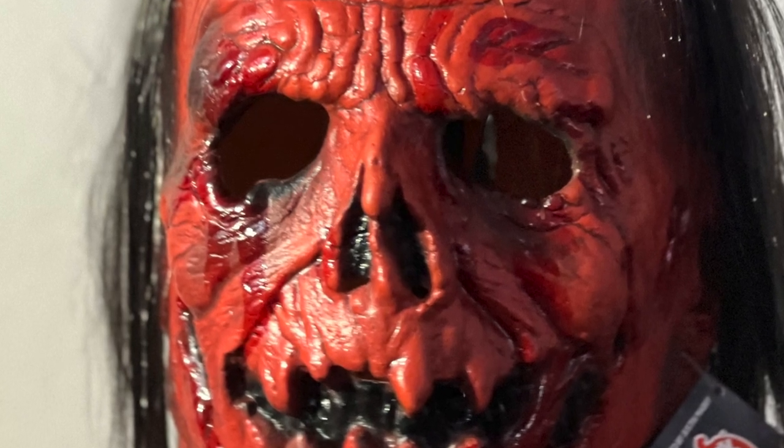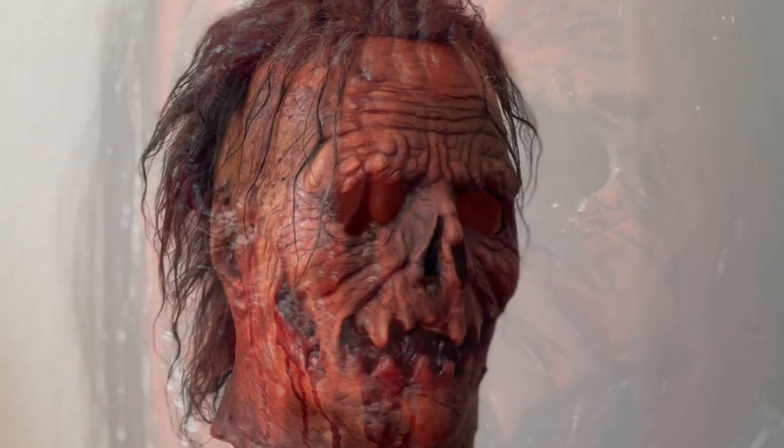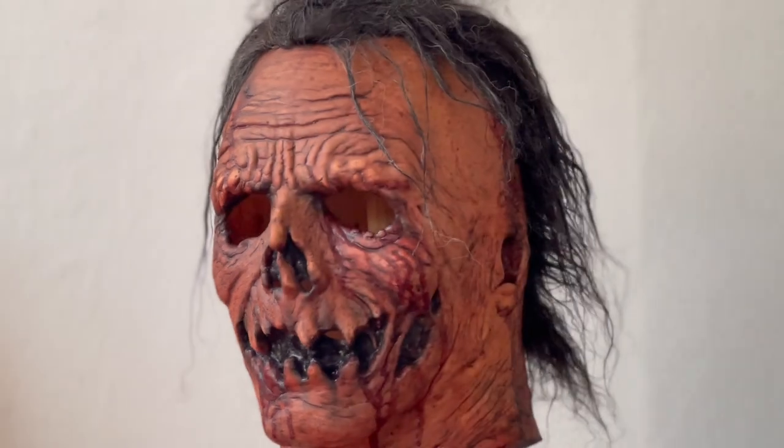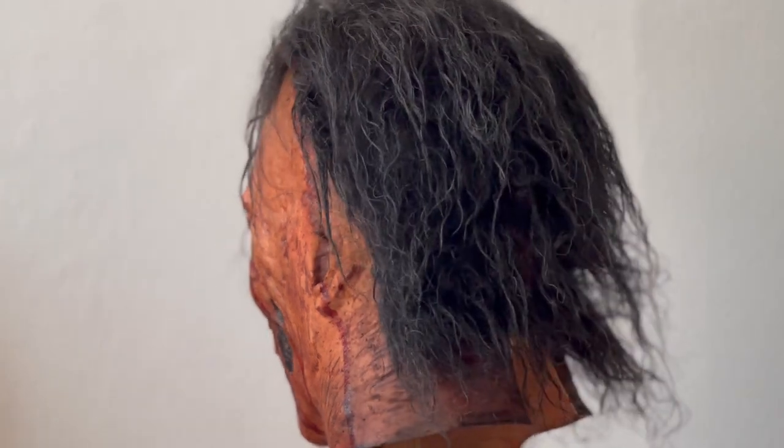So with the Halloween season in full swing, I couldn't wait to get this piece looking like it came right out of the movie. Because I wanted to highlight the intricacies in the sculpt, I decided to strip the factory paint completely, which was a tough job but well worth it to bring out that extra detail.